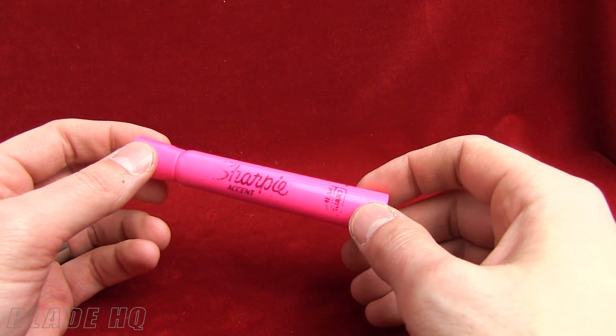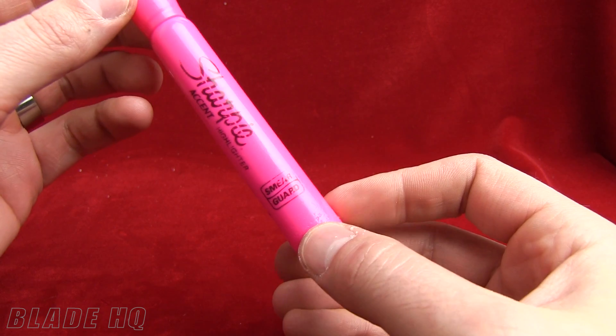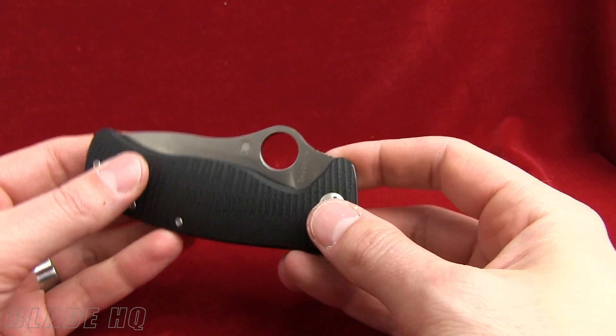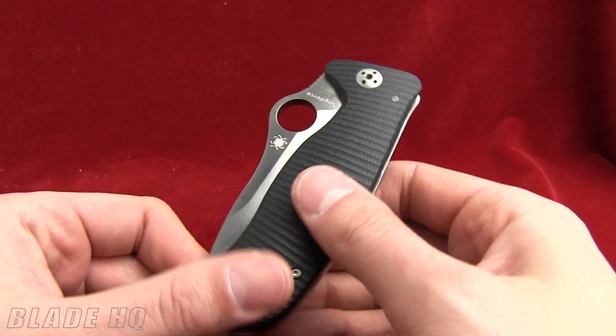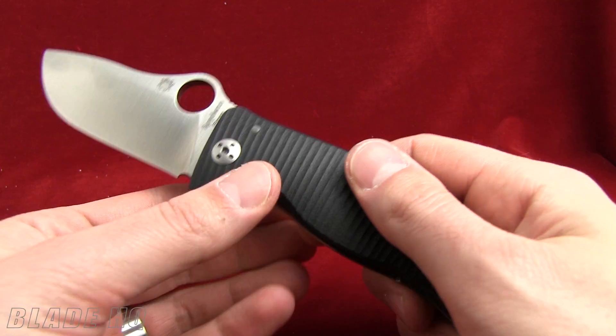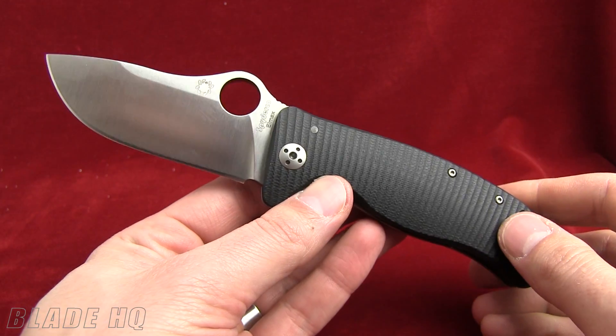Welcome to Knife HQ, Blade HQ's YouTube channel. Today we're taking a look at the Sharpie Accent Highlighter with SmearGuard. No, totally kidding. This is the Lion Spy. This is the collaborative effort between Spyderco and Lion Steel. We saw a prototype at the Blade Show last year. I've been looking forward to those ever since. They finally came in. This is a super knife.